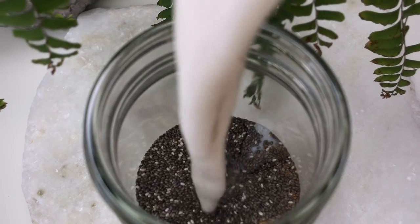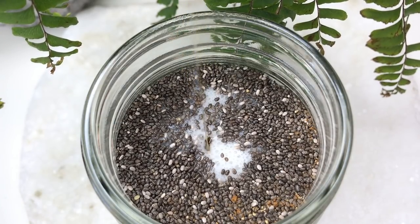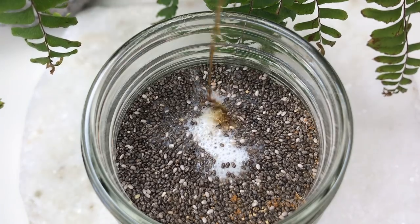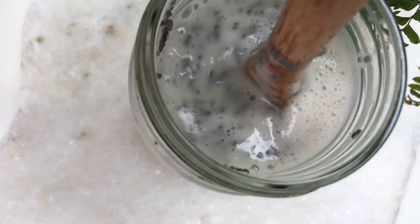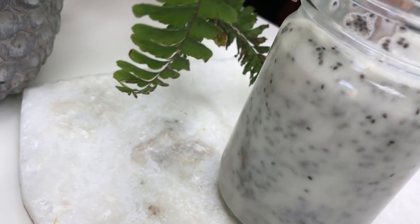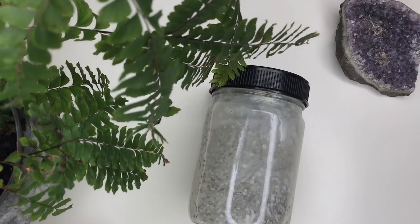Then add in your plant milk, sweetener, and vanilla. Stir all of the ingredients together until there are no clumps stuck to the inside of the jar. Refrigerate for at least three hours, or even better, overnight, so the chia seeds gel up and become a pudding.